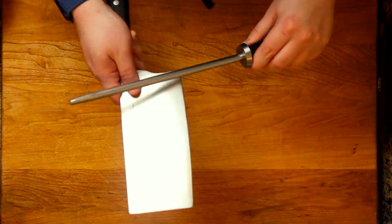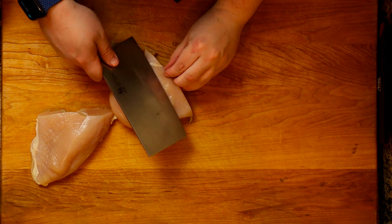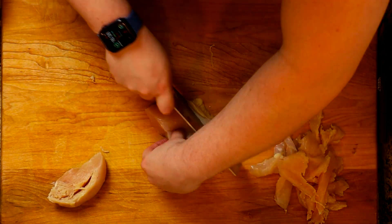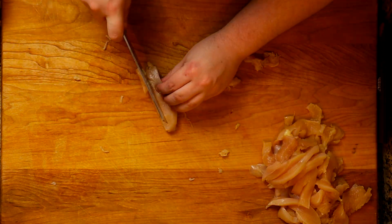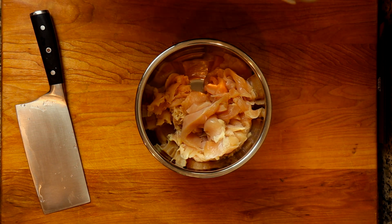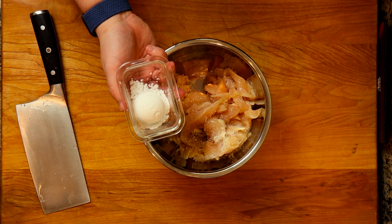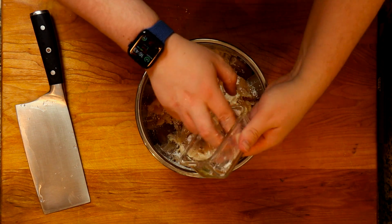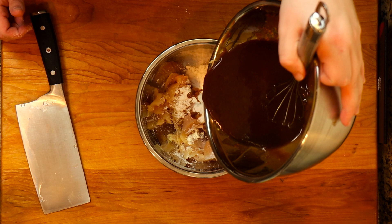Now we're gonna get our chicken ready — you can also use pork, I just used chicken because it was more readily available. Slice it thinly because it gives good color on the outside and cooks easier. Throw it into a bowl, give it a generous seasoning, hit it with a little bit of the pad thai sauce — not all of it. Then add potato starch instead of cornstarch; it gives a better flavor. Mix everything together and set aside.